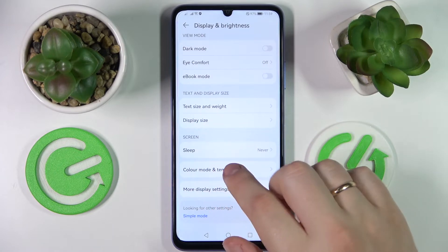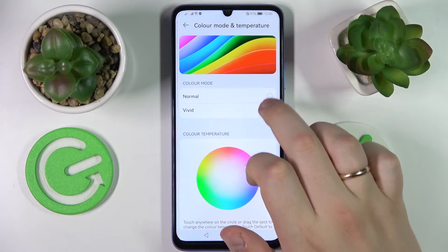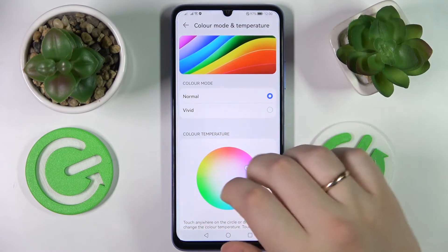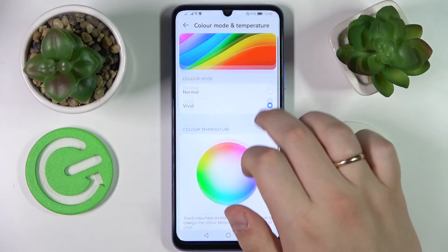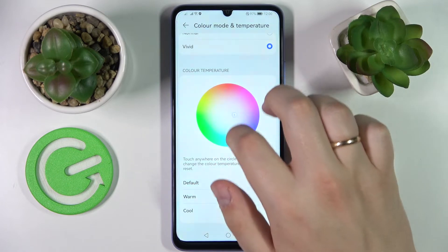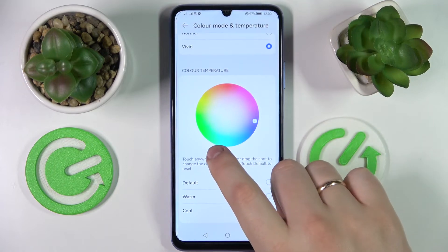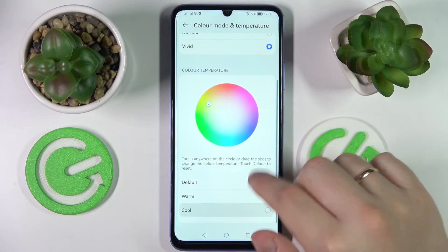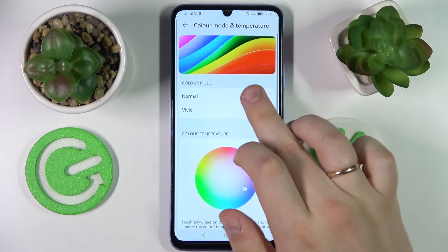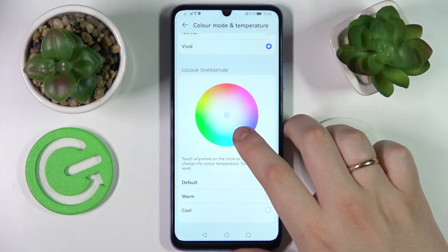The next option is called color mode and temperature. Here we have two color presets to choose from, along with a convenient preview picture that allows us to see what the colors we've opted for will look like. There is also a palette that allows us to manually regulate the color temperature, making a certain color more dominant, or we can use three presets — default, warm, and cool. I'll get my colors back to vivid and leave it at the default color temperature.